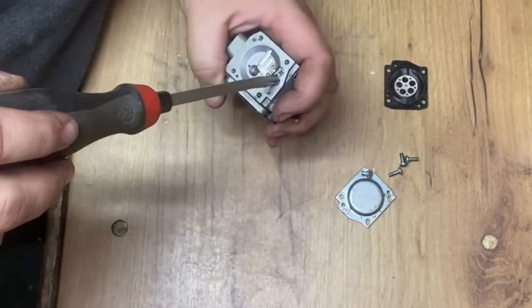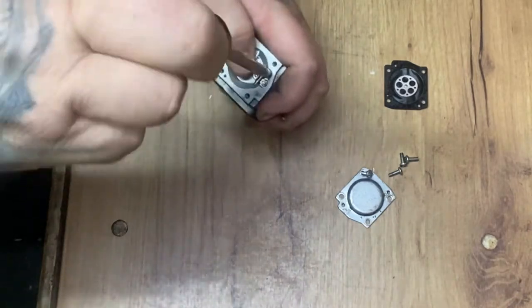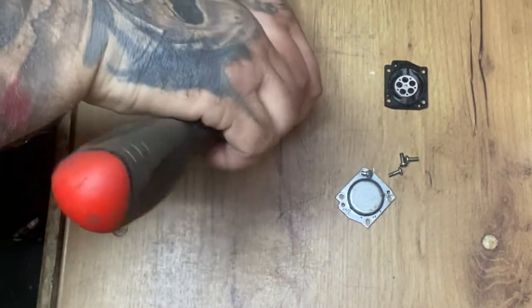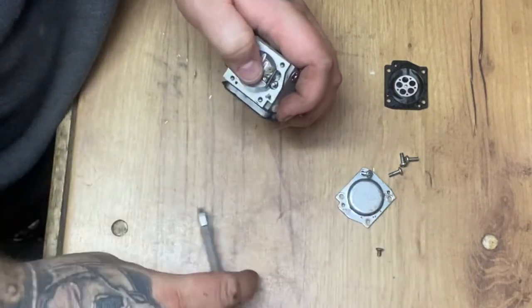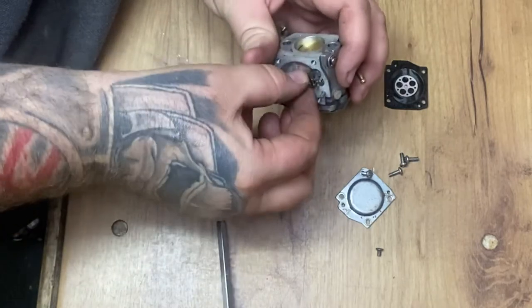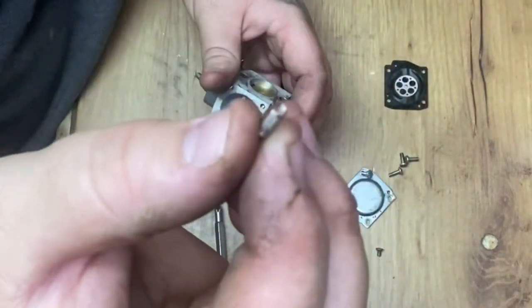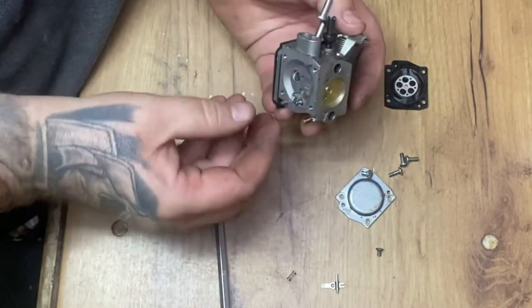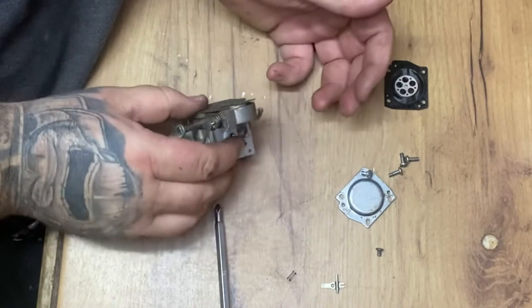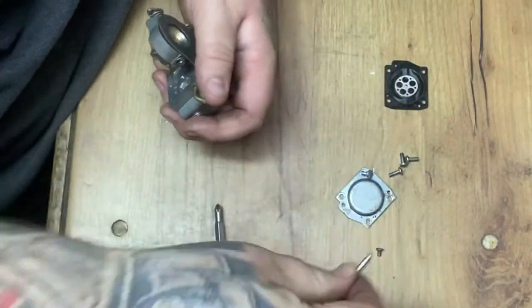Let's set the... let's take this needle out. Be careful of the springs underneath because they have a tendency to fly everywhere. Just drop this little needle out. There we go - as you can see, that is not too shabby.